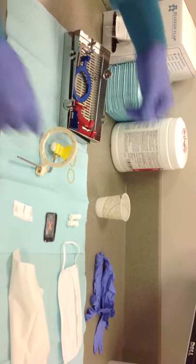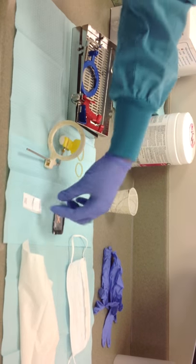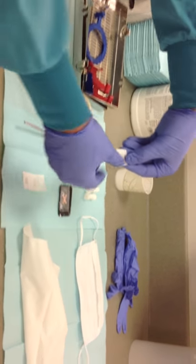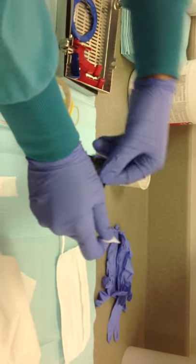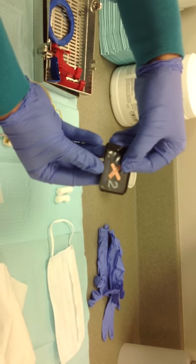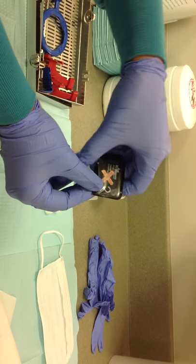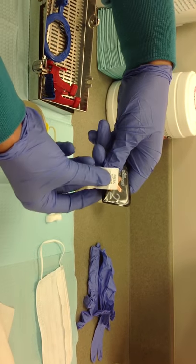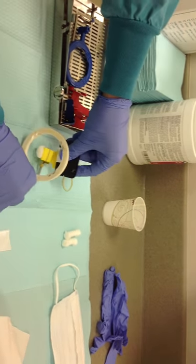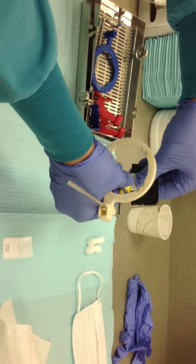When placing the film in the bite block, you may use tabs if you choose to keep the film from moving. Make sure the A is always on the occlusal side of the radiograph by placing it on the edge of the film that is inserted into the bite block in landscape position. Place the size 2 film in the bite block with the black side facing you when looking through the circle.